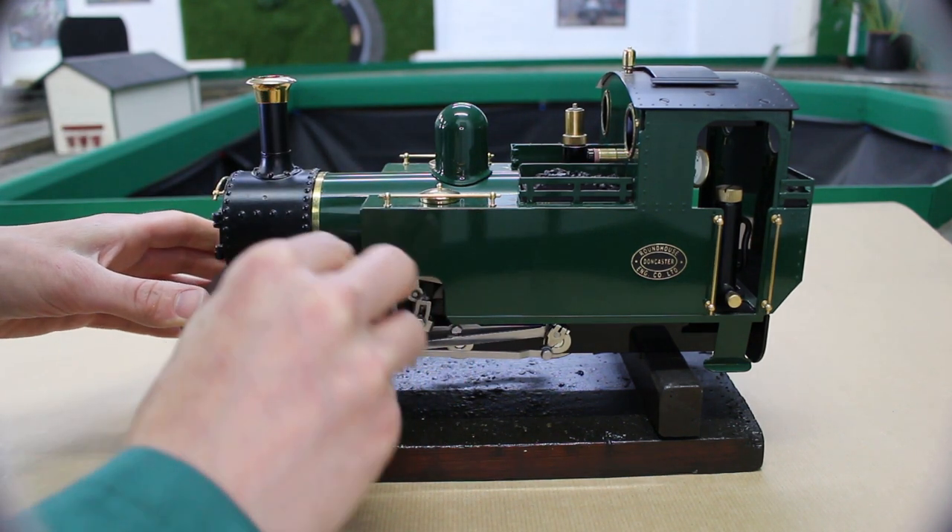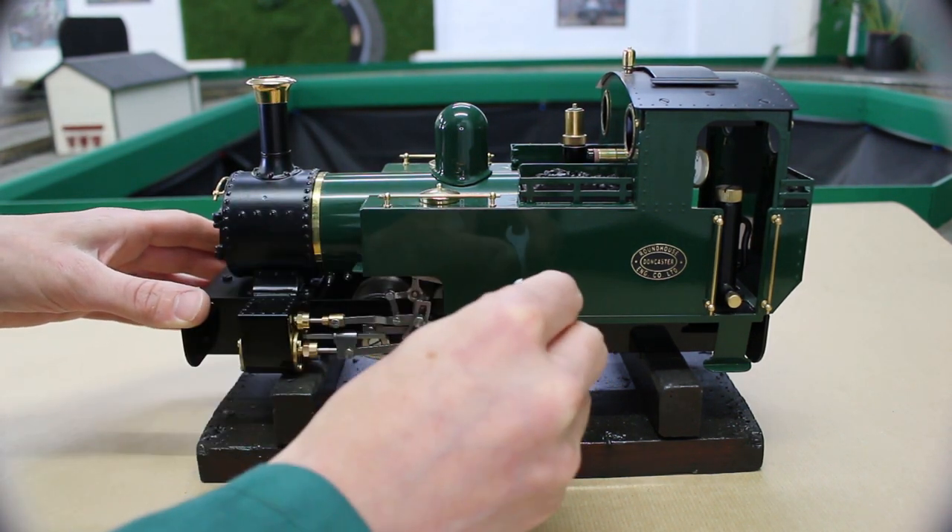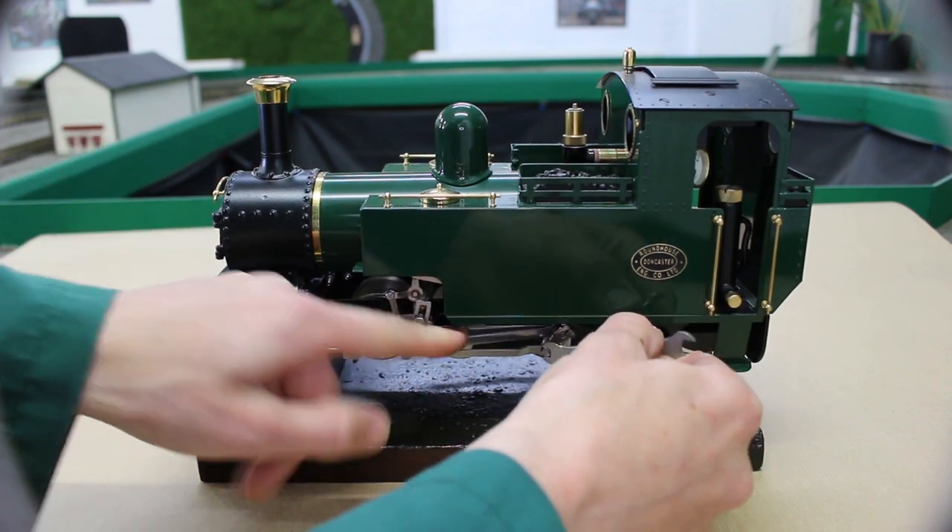The first thing we're going to do is go over her with a spanner and check the valve gear for anything that may have worked loose over previous sessions.